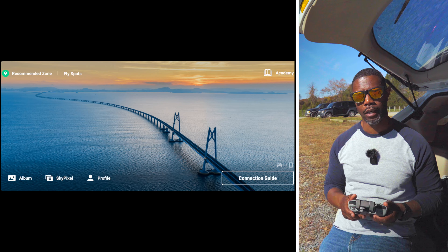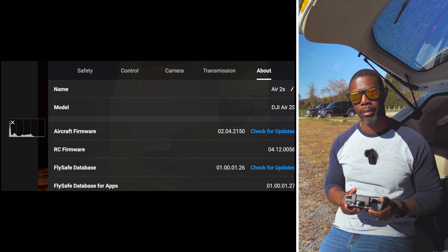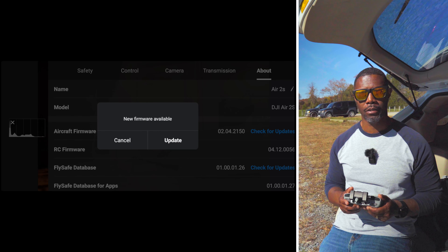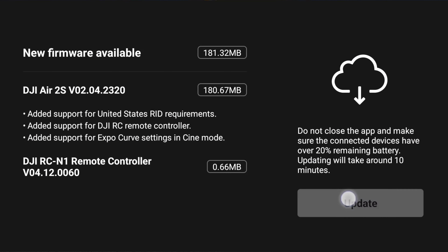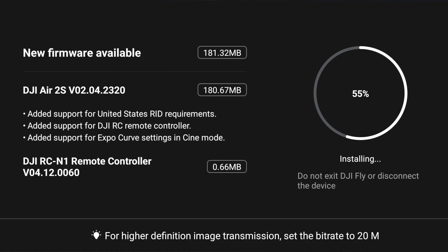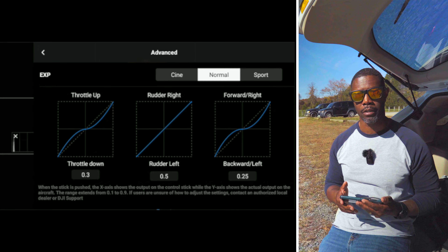You can also go into the camera view, go over to the three dots in the right-hand corner, go to the About tab, scroll down, and check for firmware updates or aircraft firmware updates. The latest firmware update for the DJI Air 2S is version 02.04.2320. What that adds is support for Remote ID requirements, support for the DJI RC, and it adds support for expo curve setting in Cine mode, which wasn't available before — it was only available in normal mode and sports mode.